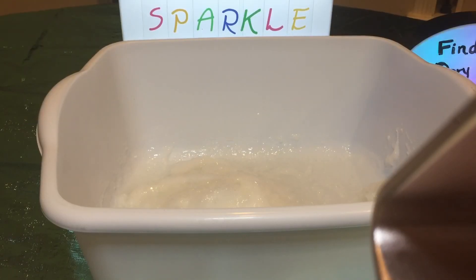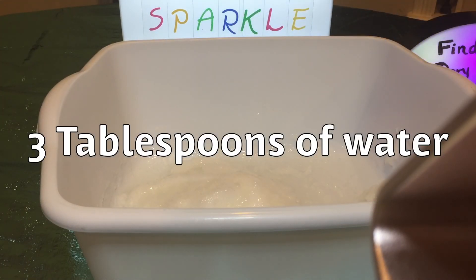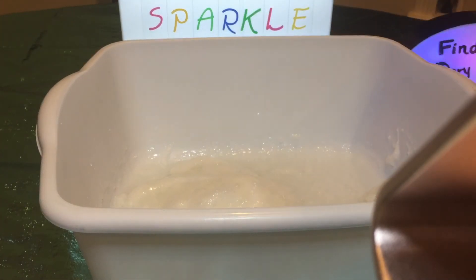Now we're going to add three tablespoons of water. One, two, three — okay.